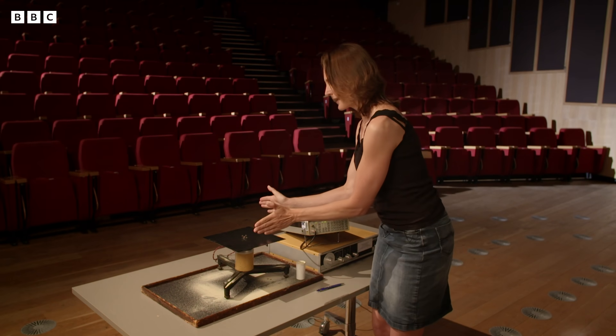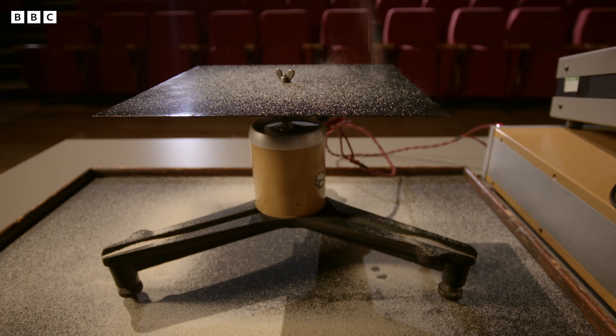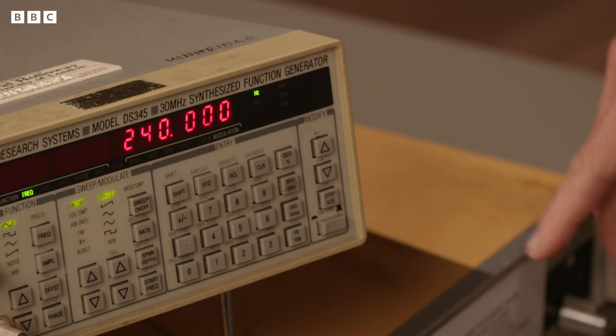So he started with a plate like this and he sprinkled sand on top. So I'm going to do that. And then he set the plate vibrating, and I'm going to do that with a signal generator here that's going to move the middle of the plate up and down.